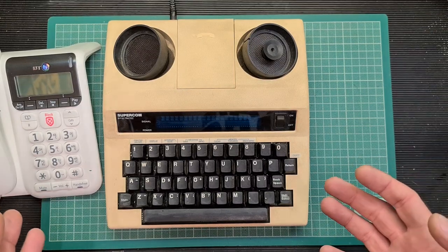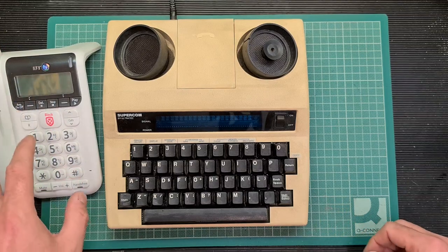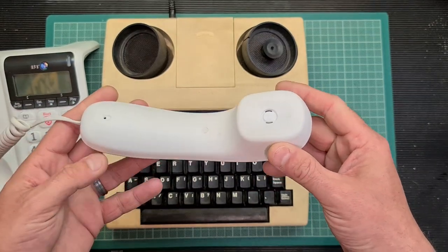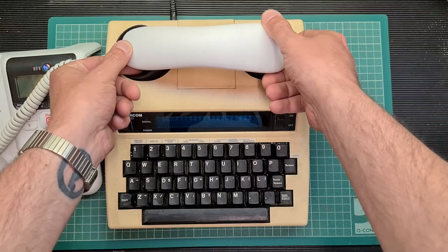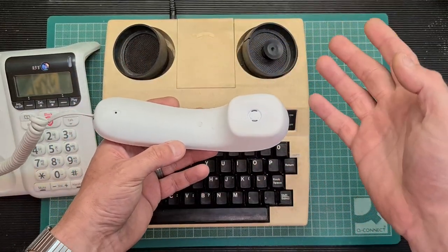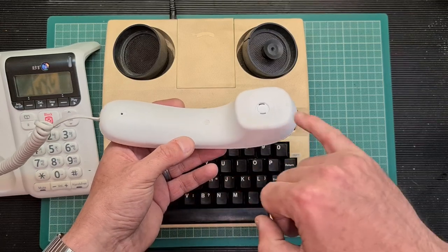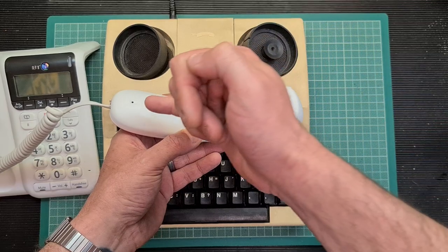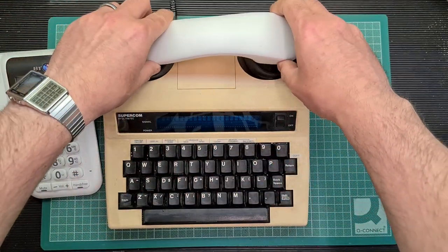What you would have is a standard telephone — clearly this is far more modern than the ones back in the day. You would take the receiver or the handset off the phone and then stick it on top of the device. It couples the audio, as the name would suggest, using the microphone and speaker. So the speaker of the handset would couple with the microphone of the device and the microphone of the handset would couple with the speaker of the device.